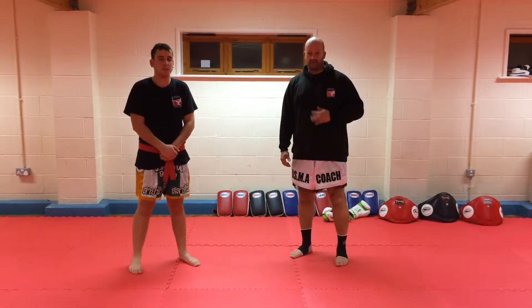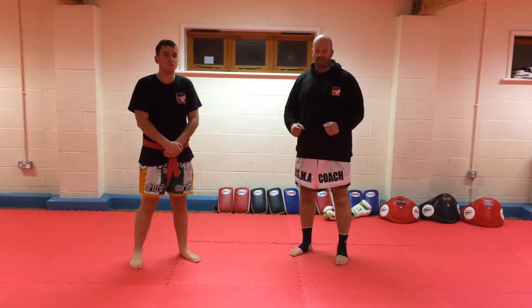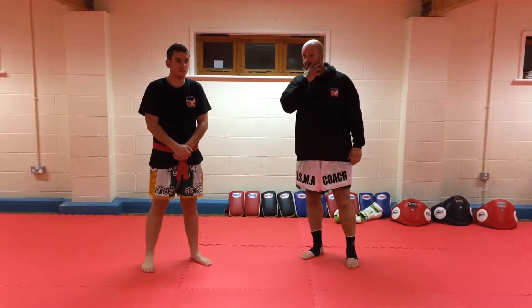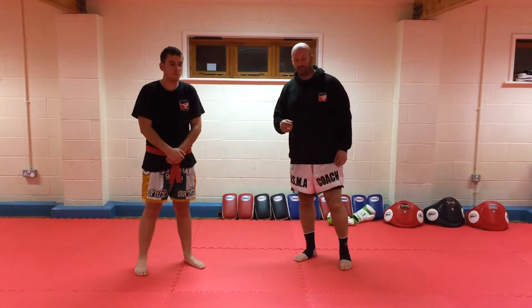We're going to have a look at some body conditioning drills now. A big part of our training is trying to make sure that our bodies are tough enough to withstand the opponent's attacks. We've got a few really simple drills to show you today that hopefully help you in your own training.